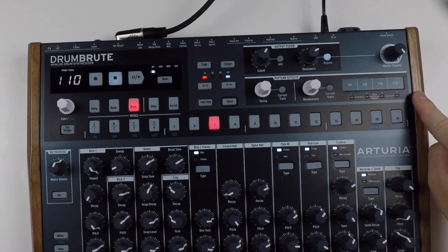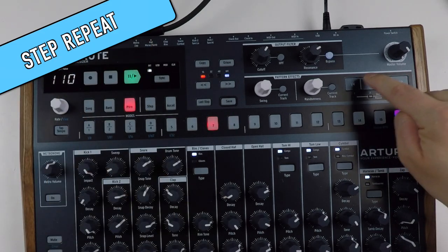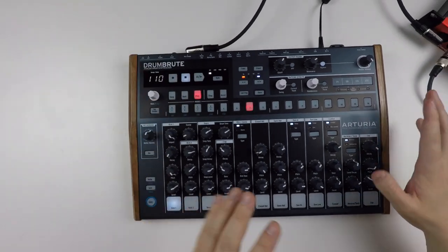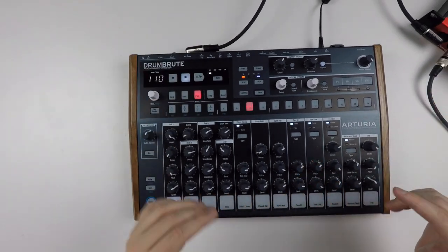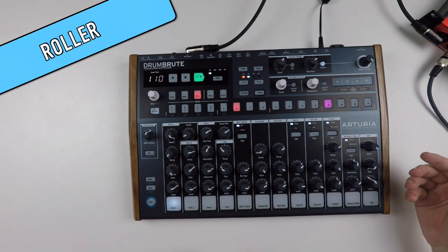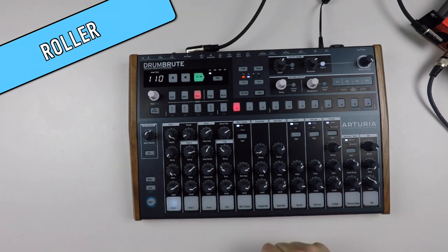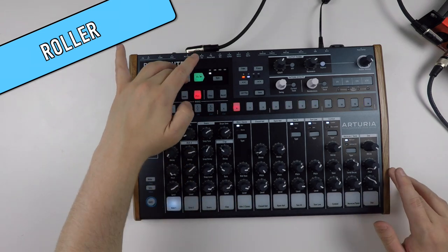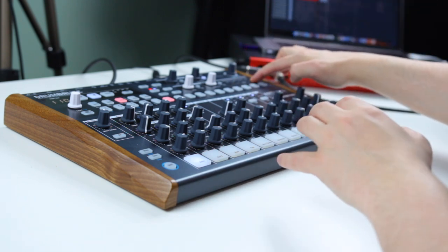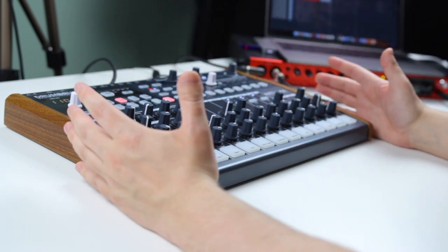This little strip over here is a step-repeat. It also creates rolls. I have a pattern here that has a couple of rolls — let's listen to it. I hope you could pick up that there was a snare roll in there. That is something you can apply per step, per track. Really, really interesting.